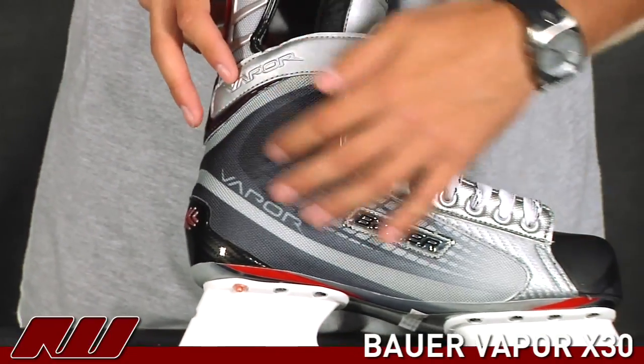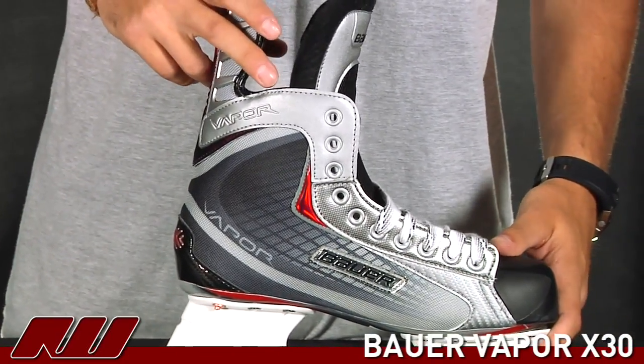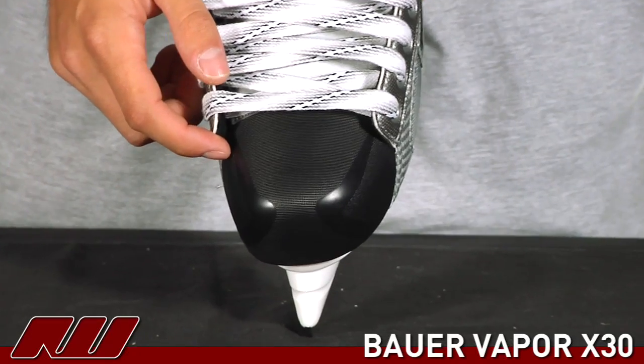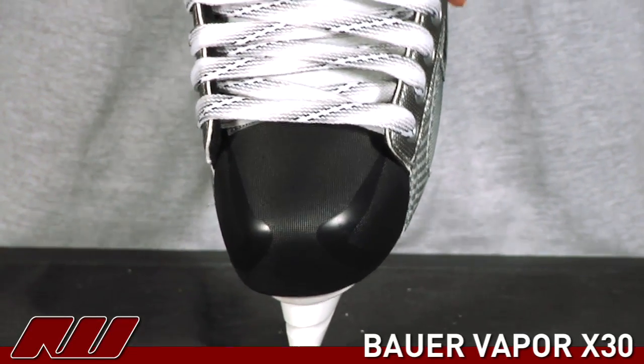Coming around to the other side, you see the same kind of looks to it — very right on par with the rest of the Vapor line. Then going over to the front on the toe cap, it has that anatomical toe cap that you'll see on the Vapor as well as the Supreme line. It really allows the toes to be right up against the front, giving you a nice controlled fit.